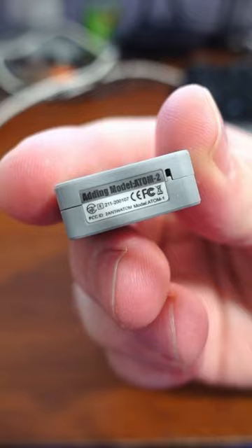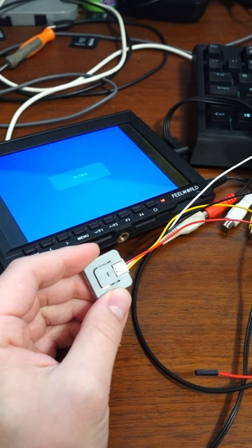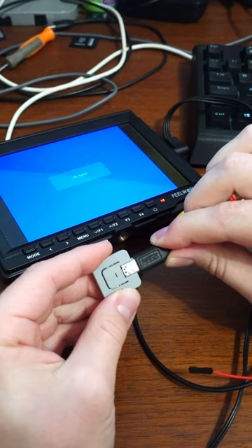I grabbed this tiny ESP32 controller and soldered together a video cable for it. After adjusting the output pin in the code, I uploaded it to the ESP32 and tested it on a small display to make sure it was working.